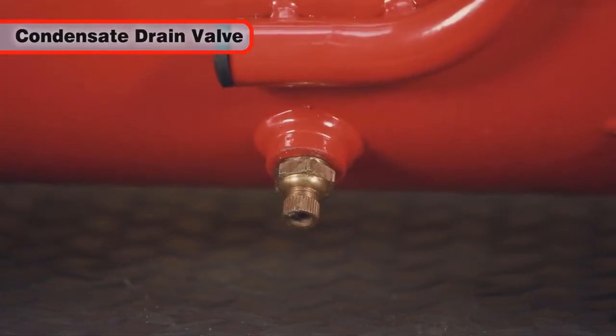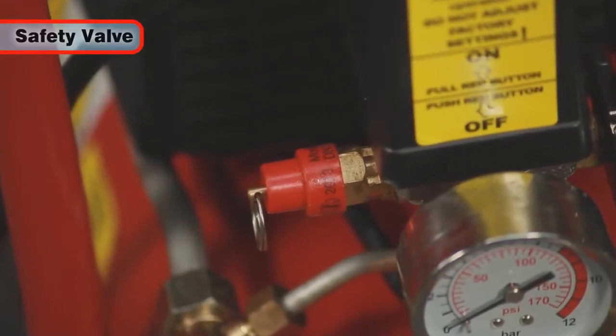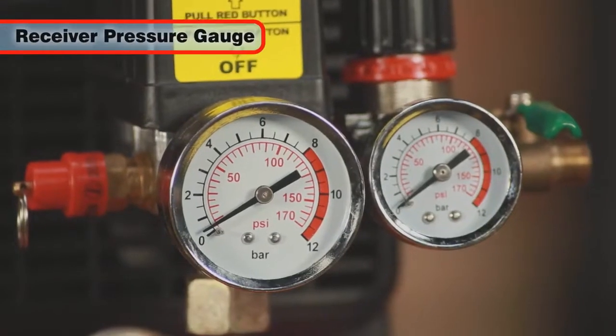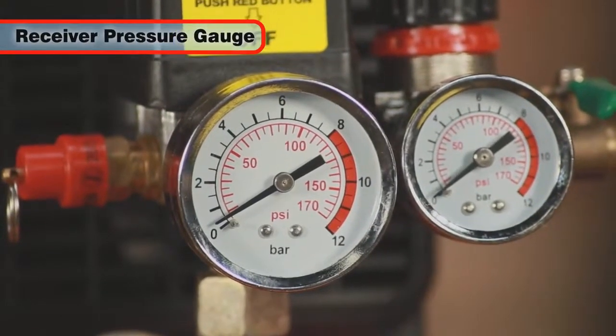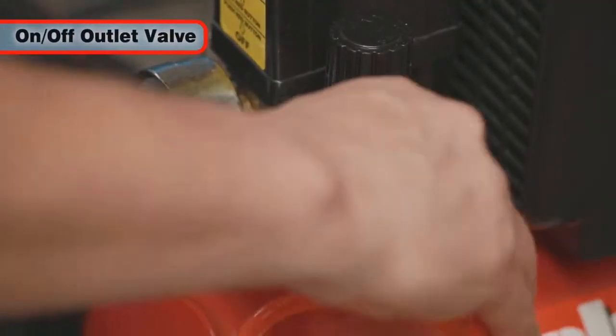A drain valve for removing condensate water. A preset safety valve keeps your compressor within its safe working pressure, and an air receiver pressure gauge gives an instant reading of the pressure within the tank. The air outlet has a simple on/off valve too.